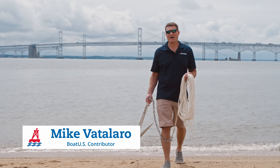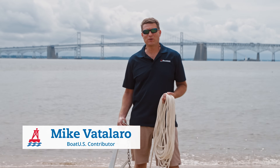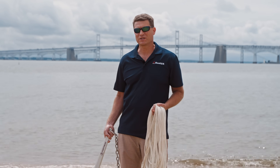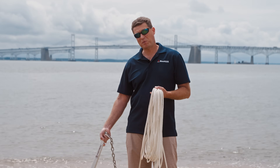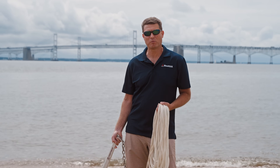We're here at Sandy Point today to teach you how to anchor well. The easiest way to do that is to understand how an anchor works. I've got a Danforth-style anchor here, and we're going to show you on the beach what is actually happening underwater when you anchor from your boat.